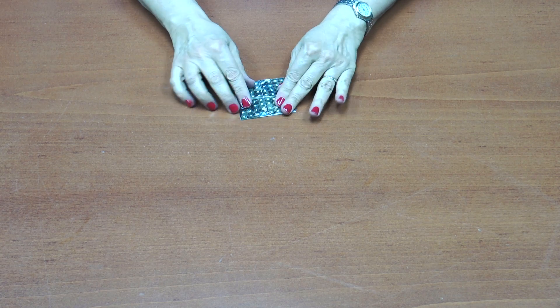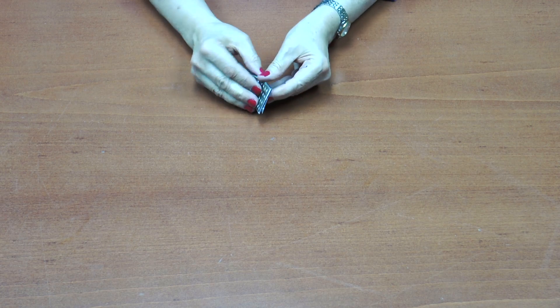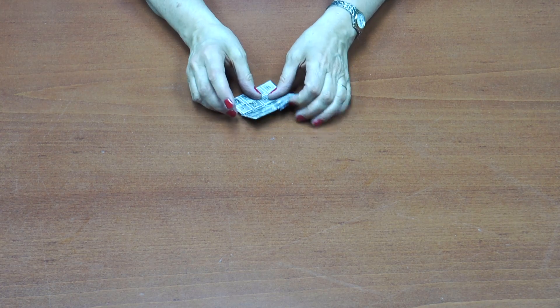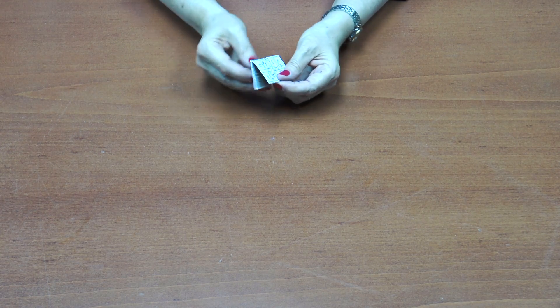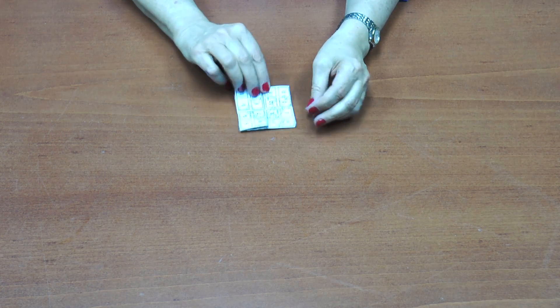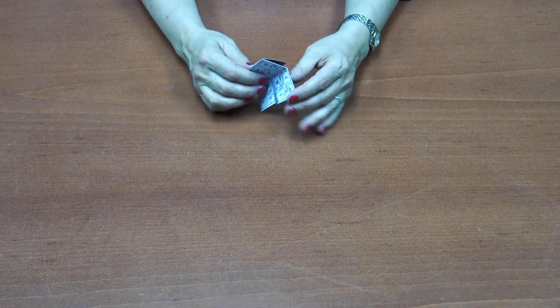This is such a cute flexagon. It flexes with the book flex, which just opens like this, and the magic square quality stays, even though the smaller squares are moving around a little bit.